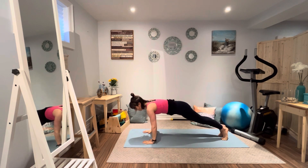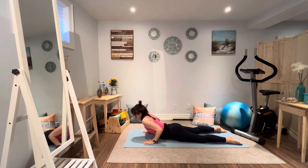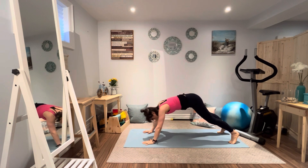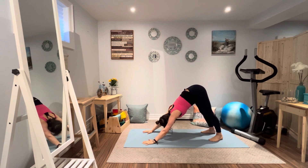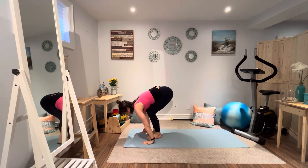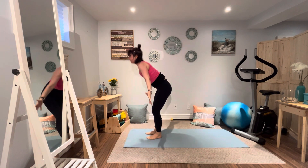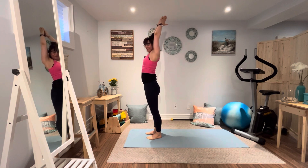Breathing in, breathing out into plank. Inhale, exhale, chaturanga. And up we go in cobra. Down into plank and a downward facing dog. Stepping forward with our inhale — extended forward bend. Exhale, forward bend, bend deep. Firing up those thighs, stretch up. Exhale.